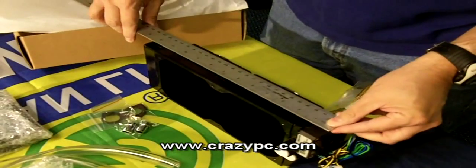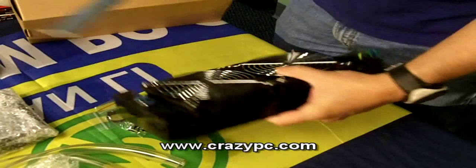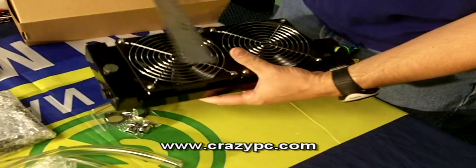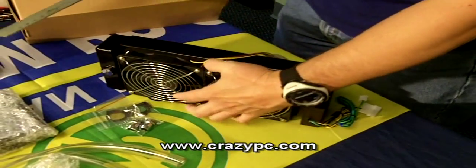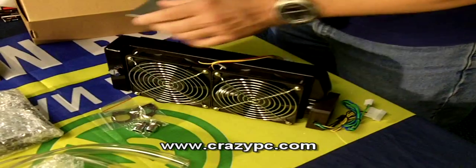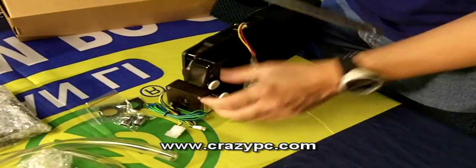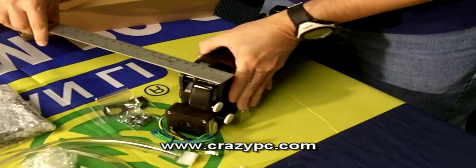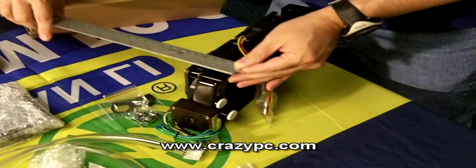Now let's take a look at the dimensions. In length we're looking at approximately 12 and 5/8 inches. In width, about 5 inches. For thickness, there are some different things going on — on the end with the reservoir, thickness is approximately 2-1/4 inches. On the end with the pump there's a part that protrudes, making it a little wider, at approximately 3-1/8 inches.